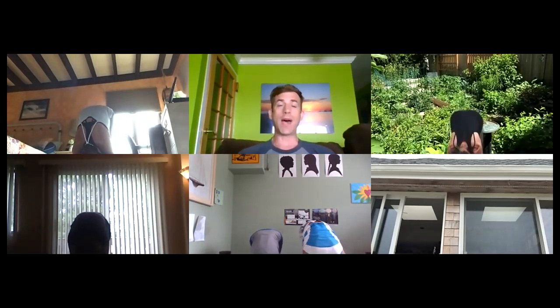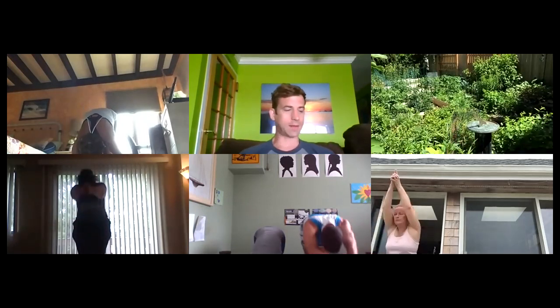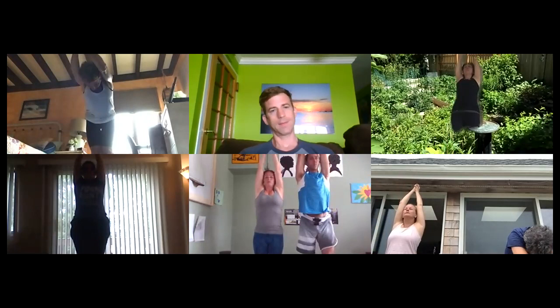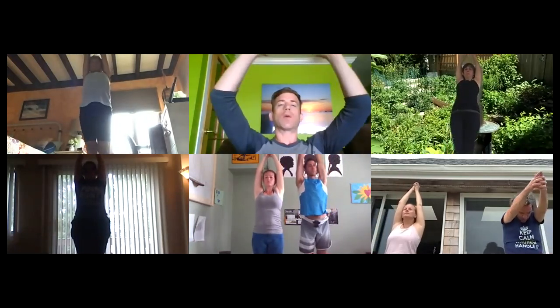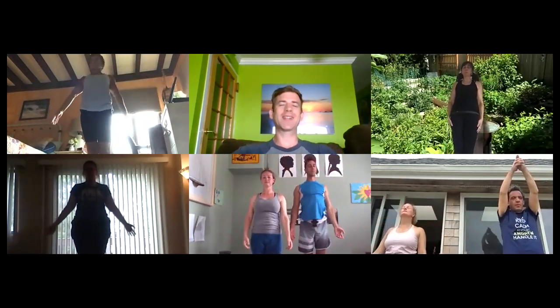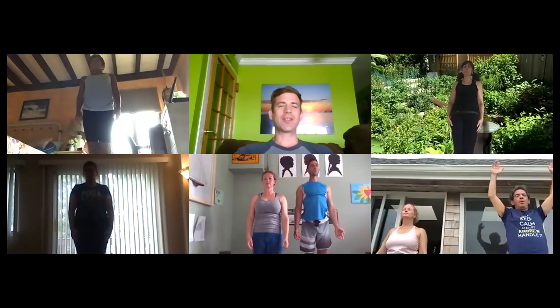Flat back, arms and head together, hinge at the hips, keeping the arms up. Nice and slow, arms float down in slow motion, building that control in the shoulders. Then chin up, chest open, and breathe. Reset, focus, and redo.